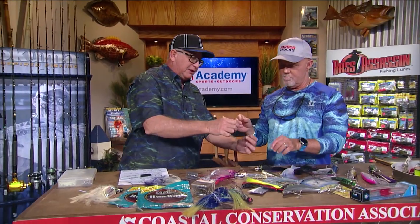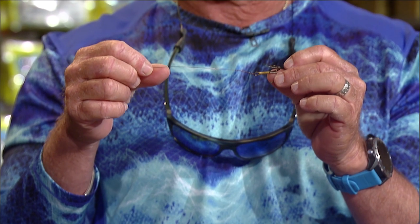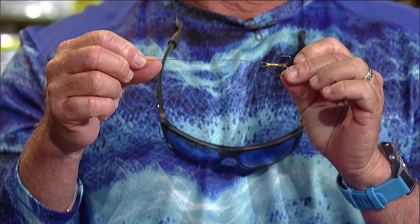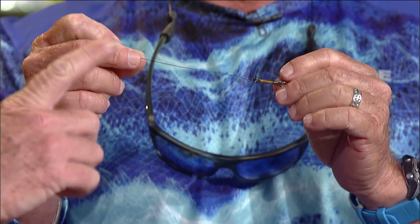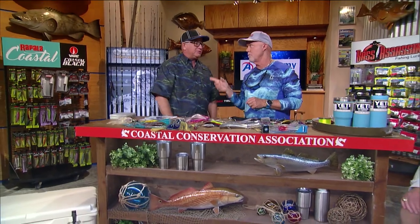Also, here are some stinger rigs — you've heard guys mention them. These are little number three treble hooks on number five or number four wire. You put that little section of wire to the underbelly on your hook and it swings back there by the tail. If a kingfish comes up to snatch your tail away, he gets a mouthful of treble hook.